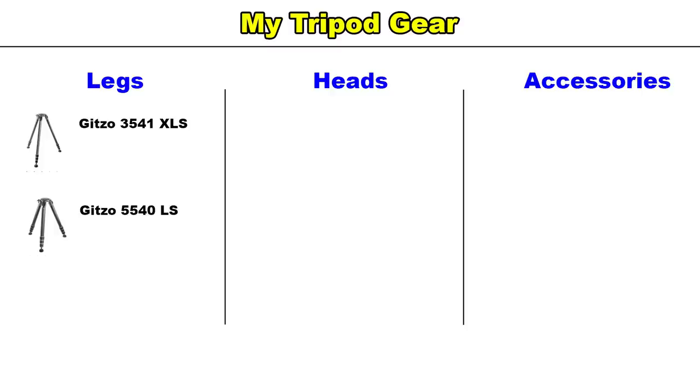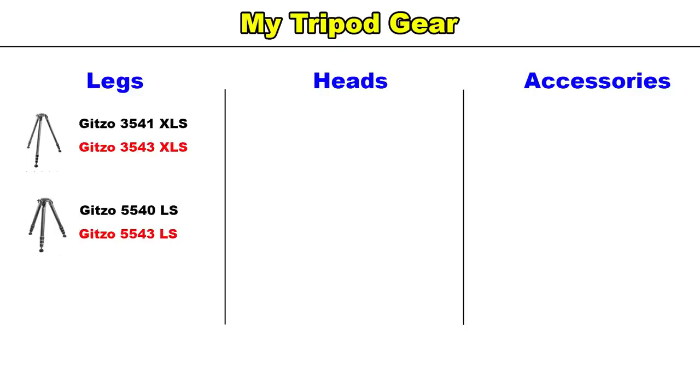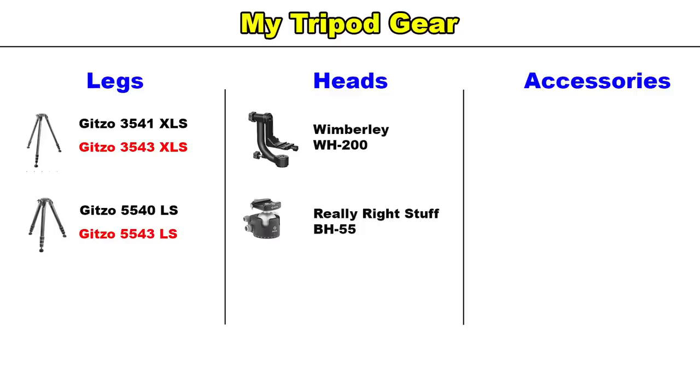Let's start by quickly taking a look at all my tripod gear at once. Note that I have no affiliation with the companies I'm about to mention — I just really like their gear. First, we have my two sets of carbon fiber tripod legs: a Gitzo 3541XLS and a Gitzo 5540LS. These are about 15 years old and now discontinued; the current versions are the Gitzo 3543XLS and the Gitzo 5543LS. My gimbal head is a Wimberley WH-200, and my ball head is a Really Right Stuff BH-55 with a full-size lever-style quick-release clamp. I also have a Gitzo GM3551 carbon fiber monopod with a Really Right Stuff MH-01 monopod head with a standard release clamp.